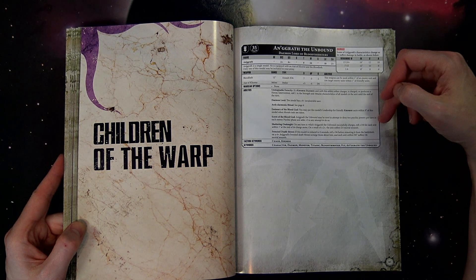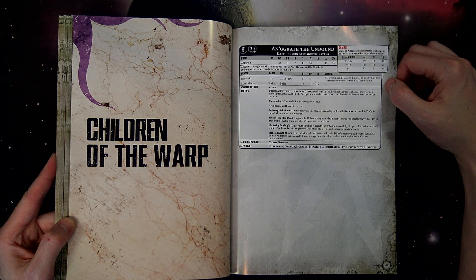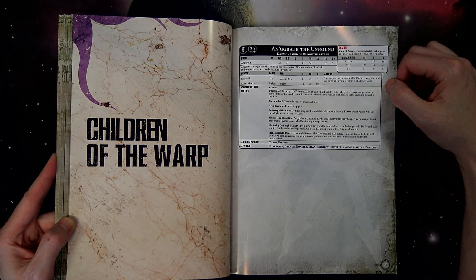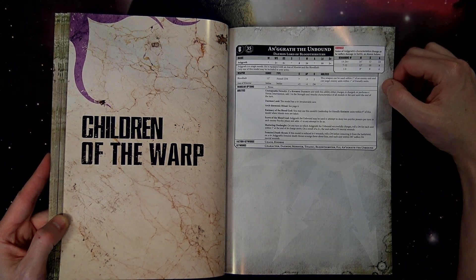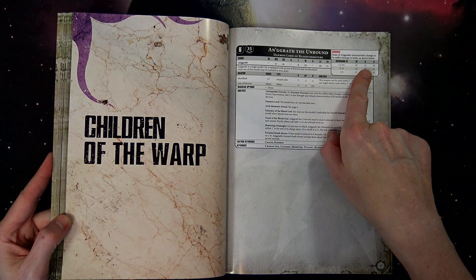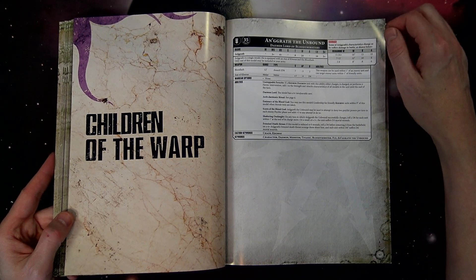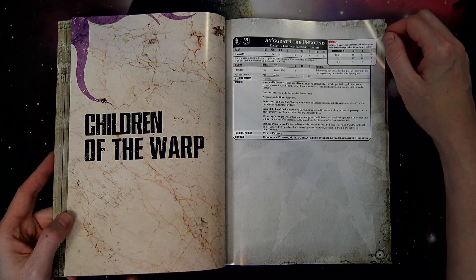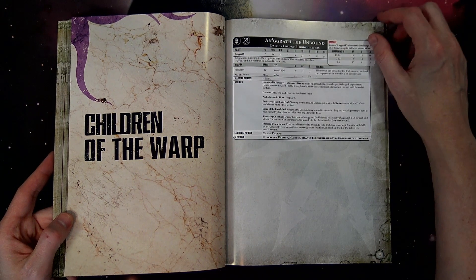Angrath can attempt to dispel two psychic powers and adds 3 to any attempt to do so. Shattering Onslaught is basically Hammer of Wrath — any unit he charges, roll a d6 for each model within one inch at the end of the charge move; on a 2+ the unit suffers d3 mortal wounds. Frenzy Death Throes: when he eventually dies, on a 4+ each unit within d6 inches suffers d6 mortal wounds. It just keeps getting better.